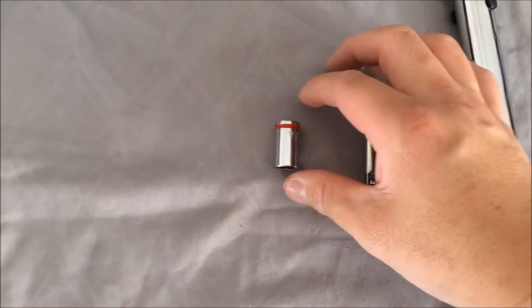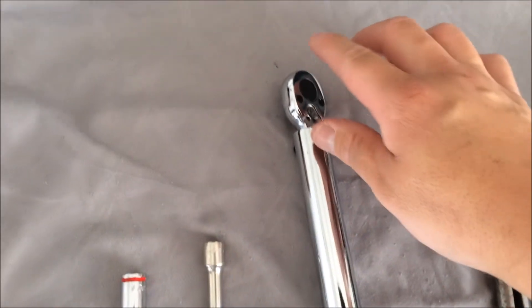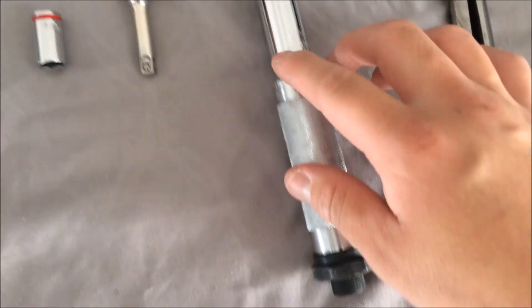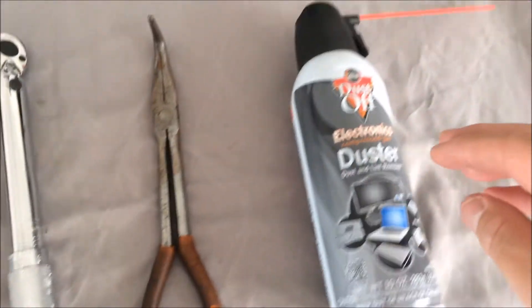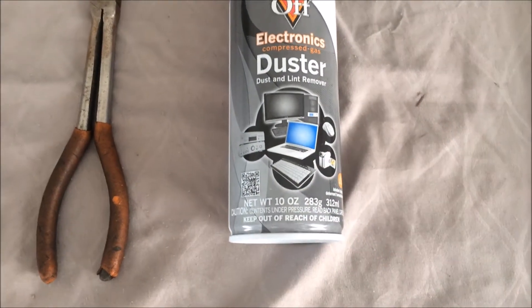Additional tools you are going to need is a 10mm socket, a stander that will fit your inch-pound torque wrench, a plier, and an air spray can for blowing dust and debris out of your spark plug well.